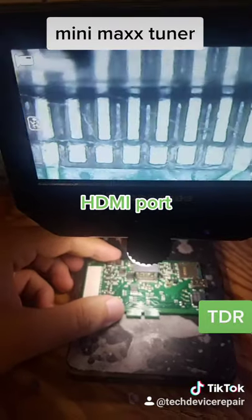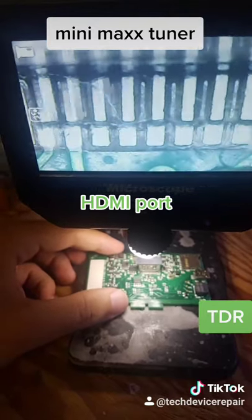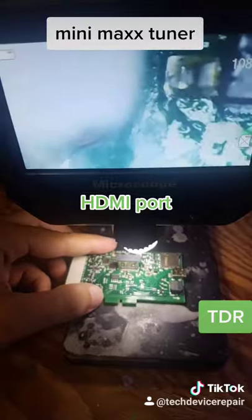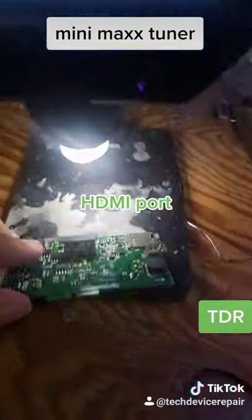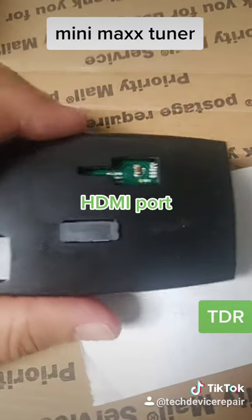We put the HDMI port on and it looks perfect, as always. Every single one of the pads is perfectly soldered on, and the legs as well are 100%. You can't really see them because this port is one of those standing ports on a board. So let's put it together and see.